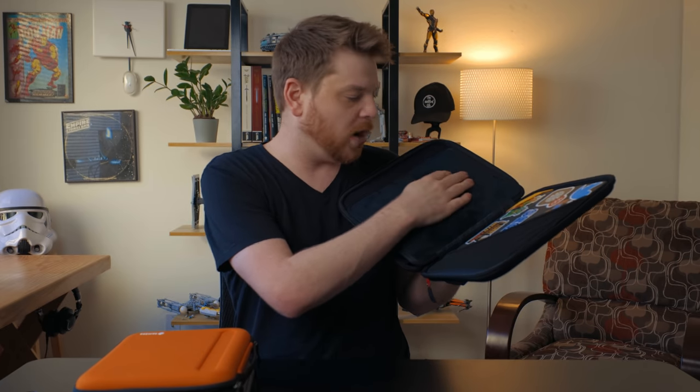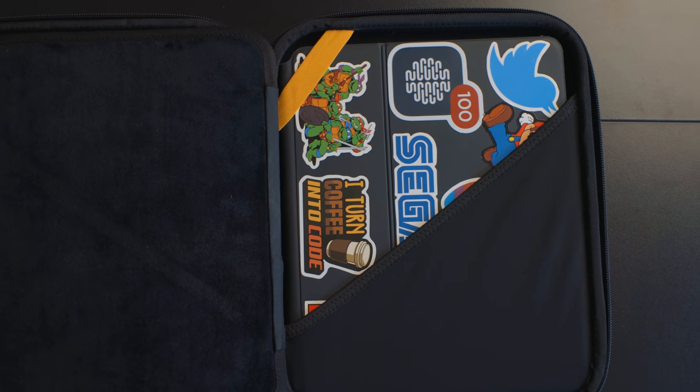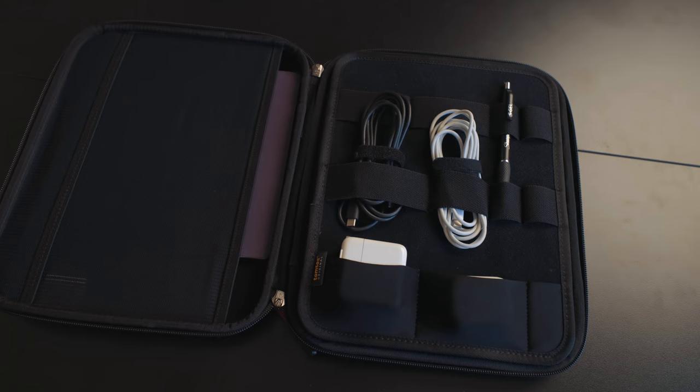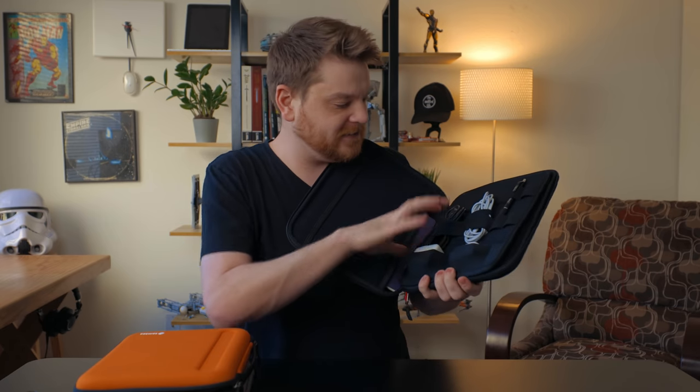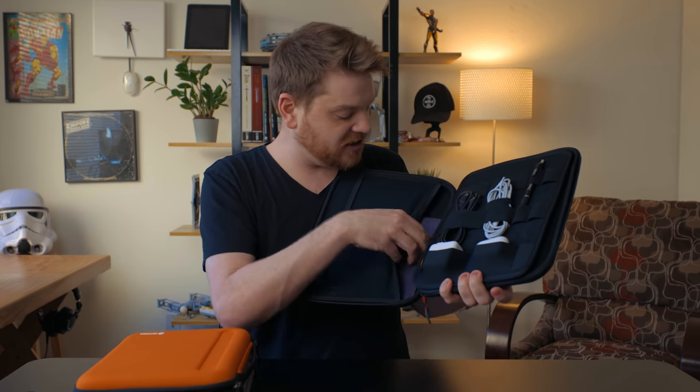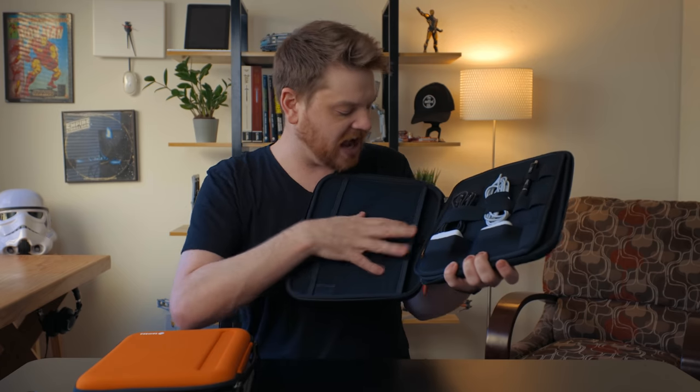Starting with the backside, there's a nice fabric side — I'm not entirely sure why it's there, maybe for if you put an iPad in without a case. I have my iPad Pro 12.9 inch with the Magic Keyboard and Apple Pencil in there — it fits no problem, snug but you don't feel like you're forcing it. Coming over to the next page, there are straps where I throw a pen, cables, AirPods Pro, and charger, plus a sleeve area where I threw a notebook. This is fantastic for when you need to grab something and go without carrying a big backpack.